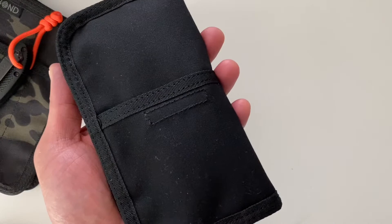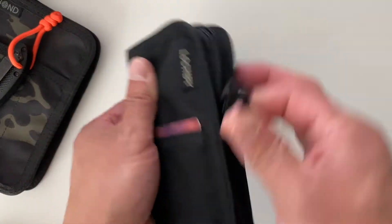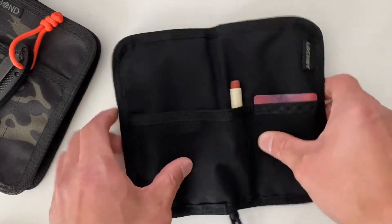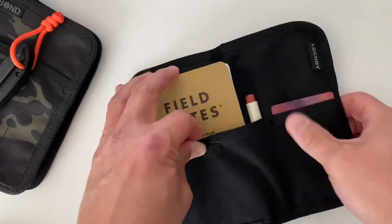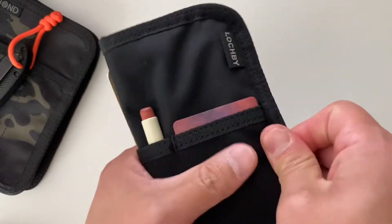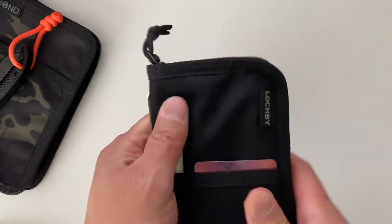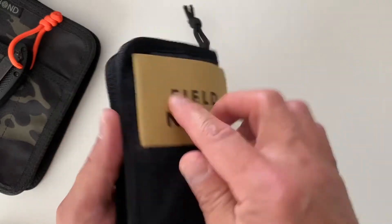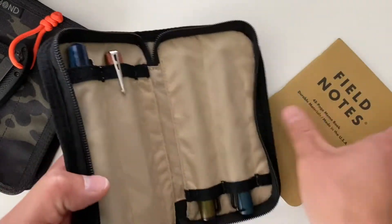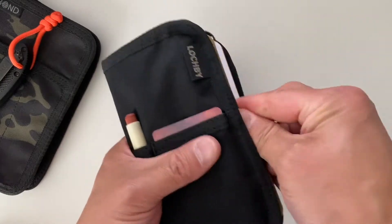It's also the perfect size for a credit card. Just put it in the pocket on the back. It was probably not designed to hold a pocket notebook, but it will hold one — if you open it up it makes it a little bit easier to slot it in. It's a little tight, but it still remains fairly compact, and you can also squeeze a pocket notebook on the inside.